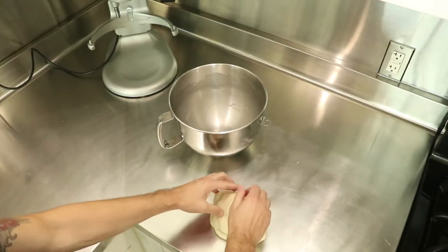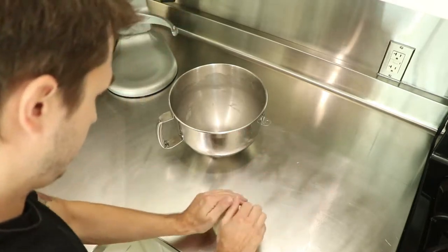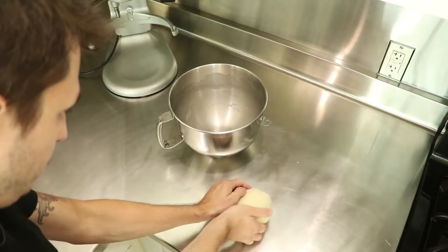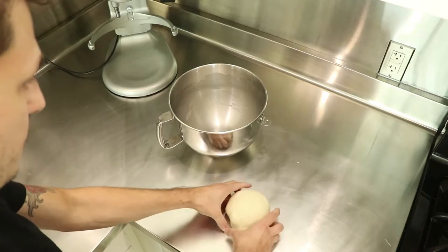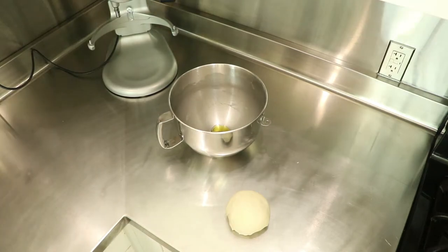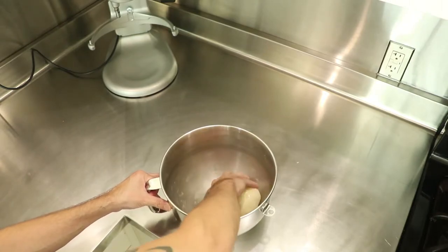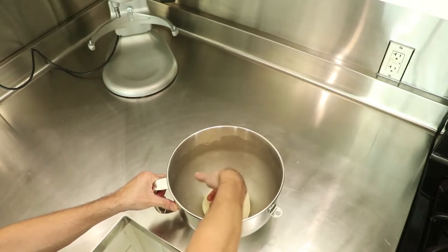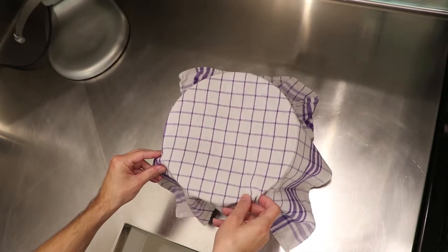Remove the dough from the bowl and start kneading it with your hands till you have a smooth, round ball of dough. Add some olive oil to the bowl and make sure the whole dough is covered with it to prevent it from drying out. Cover the dough and let it rise for one to two hours till it's doubled in size.